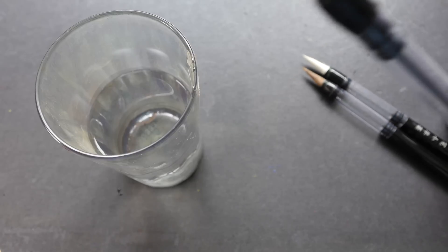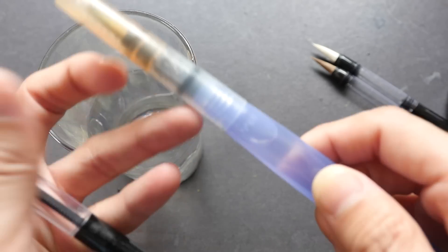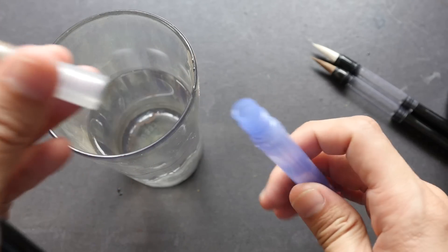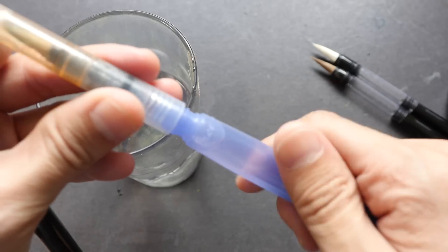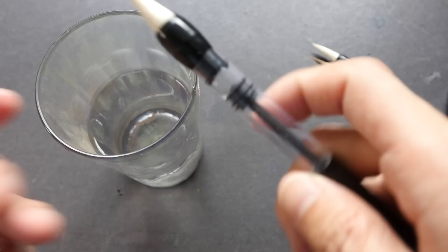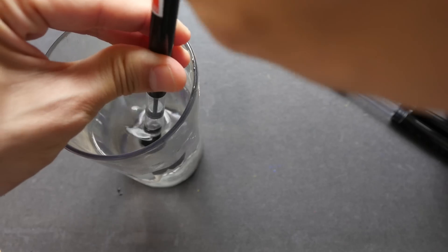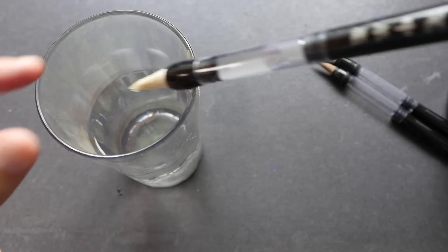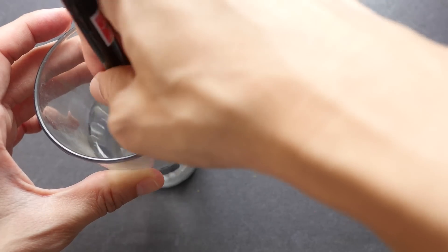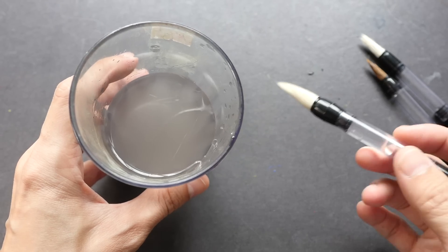Using a piston water brush like this is a bit more inconvenient to fill. With other water brushes you can just remove the bottom section and fill with water under a tap, but not with the piston type. The hair is white so it's definitely going to be stained with black ink, so I'm going to use it with water first. It's a bit hard to fill because they use something to stiffen the hair, so you have to wash that away to make it soft.